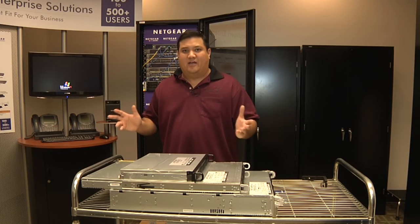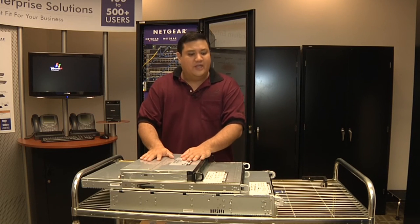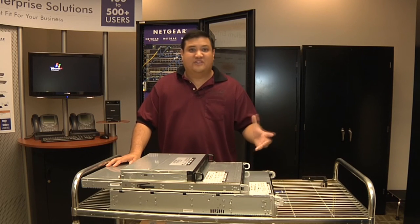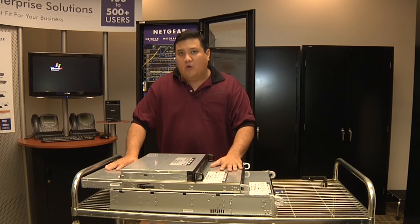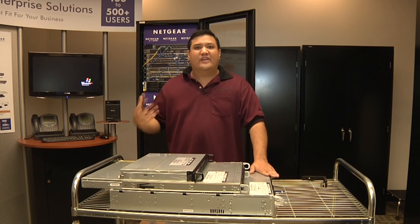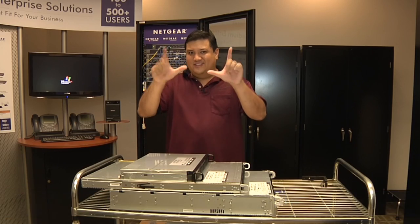If you just need backup and you're not going to be doing video editing from your storage device, you get the 2100. If you need something that's a little bit faster but perhaps not as many drives as a 3200, you get the 3100. If you need something for first-tier storage that you're going to be running a VMware cluster from, you get the 4200. That's my storage talk. I'm Father Robert, and remember, there's no Uber geek without you.